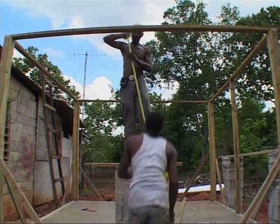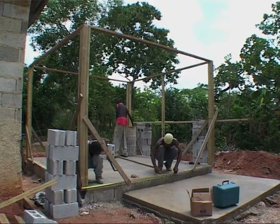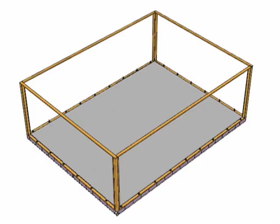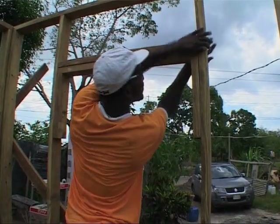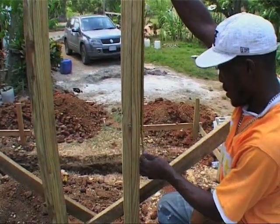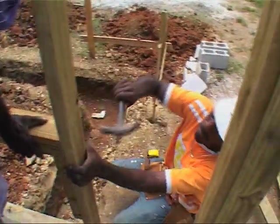The top plates are nailed on top of the post. The uprights are fixed every two feet on center, and doubled around windows and doors. The windows and doors weaken the structure; therefore, the uprights need to be reinforced.